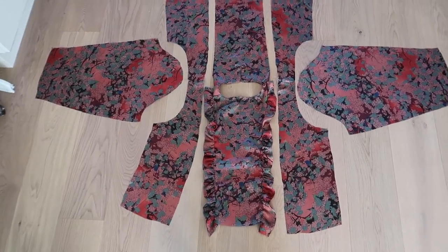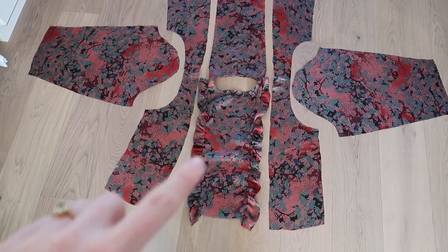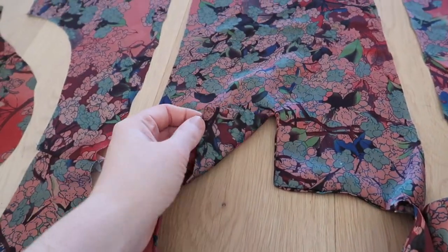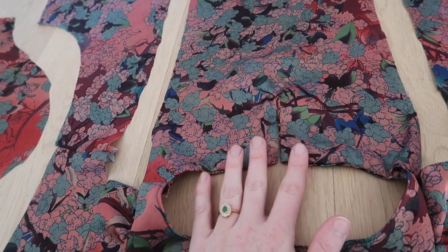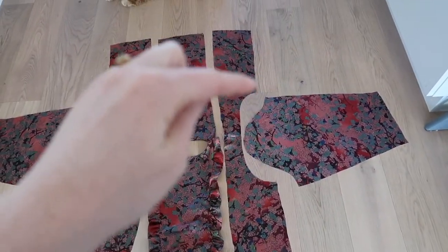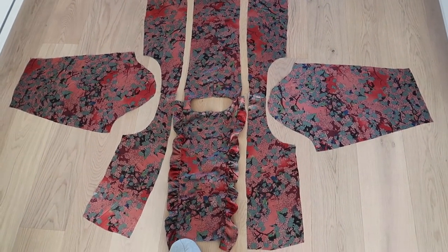So the ruffle is in on the front piece and I'm going to attach the side pieces now to the front and back piece. You can see the V we did earlier — that's where I'm going to attach the ribbon so you can close it, which lets you get your head through the neckline. Once we're done sewing both sides, we're going to sew the sleeves and sew them on. Next step is showing you the finished result — I really hope it will work out.